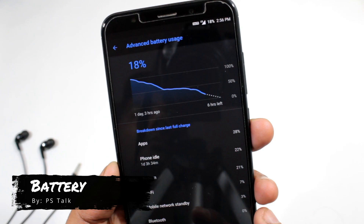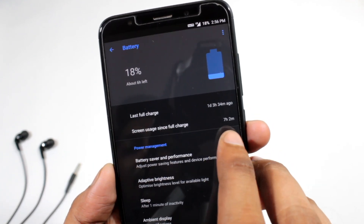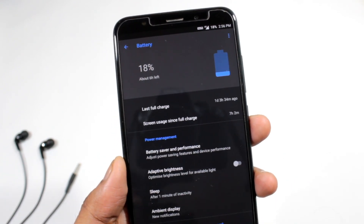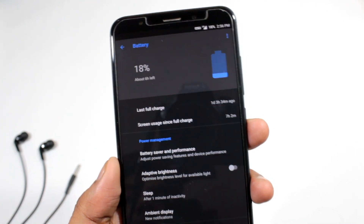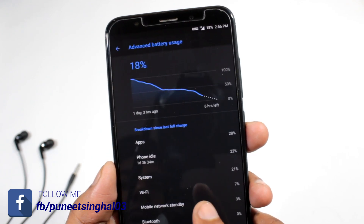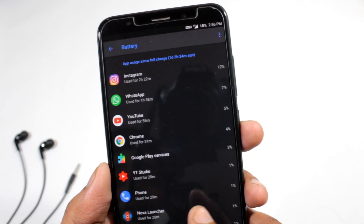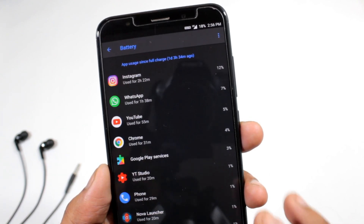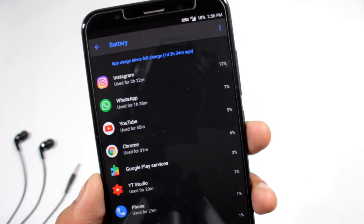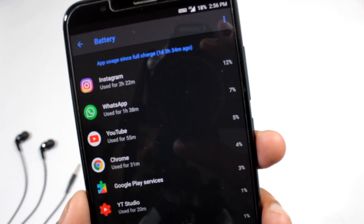Let's talk about battery first. I am not that much satisfied with the battery — it is not the best one but it is good. As you can see, I am using my mobile from 1 day and 3 hours. The screen on time was 7 hours and still 18% is left. Considering this, I can assume it will go for 8-9 hours screen on time. In this 1 day and 3 hour usage, I consumed 4GB of 4G data via hotspot. Other app usage is in front of you, so you can factor that into the battery results.